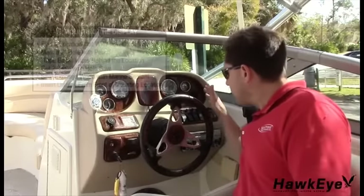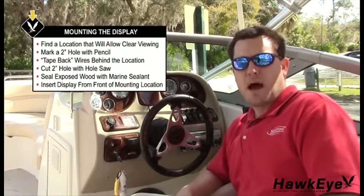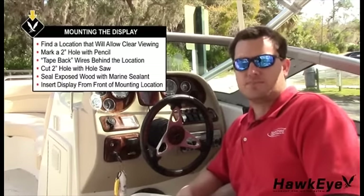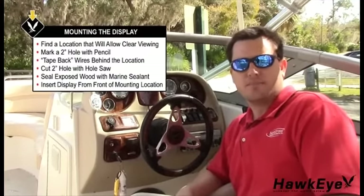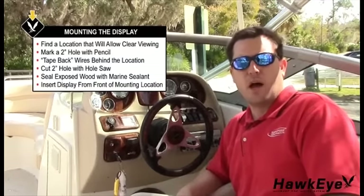Now let's find a location at the helm that will allow you to clearly view the display during operation. Keep in mind that the wires for the transducer and power must reach the mounting location. Mark the location with a pencil, then check behind the area for wires, switches, etc. that may be damaged during cutting. If these obstructions are present, please use masking tape to hold them out of the way while you cut.